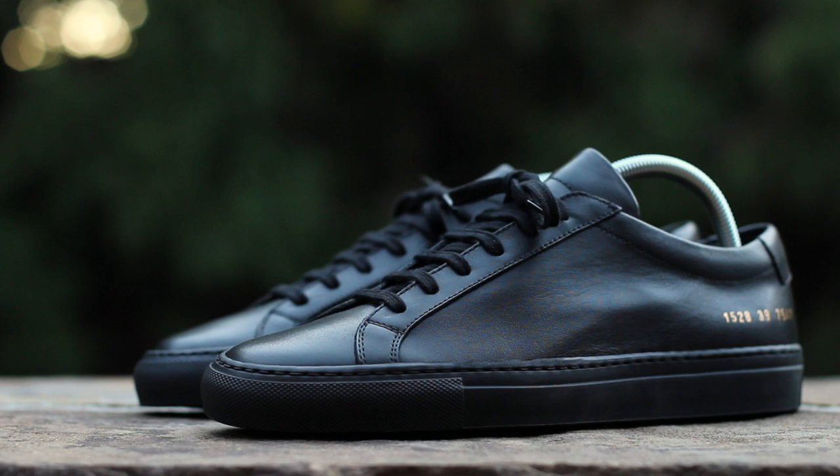If you'd like to check out my closer look at the white colorway of the Achilles Low, just click on the annotation on screen now. In the comments below, let me know your thoughts on the black Achilles Low, and until next time, this has been GTFan712. Thanks for watching.